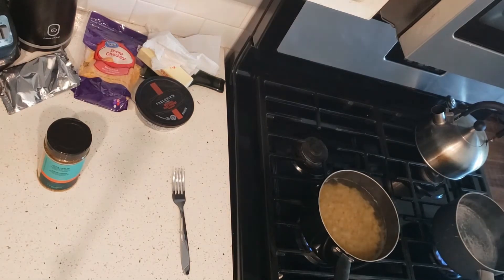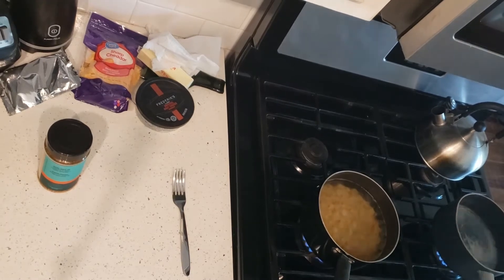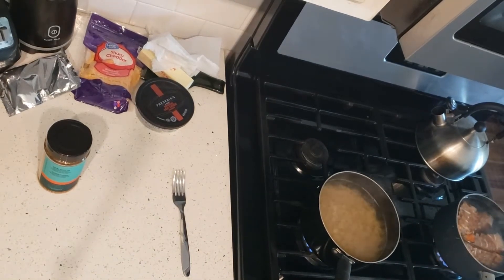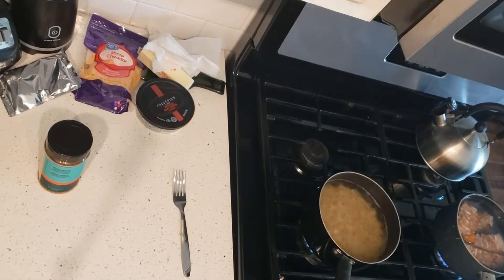I'm just rinsing off the lobster tails. Definitely want to rinse them off — inside the packaging there's always some weird kind of film or slime on it, so I make sure I get that off. And I throw them in the next pot that's also boiling as well.